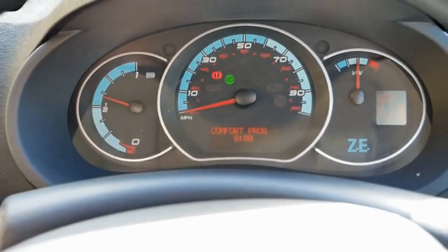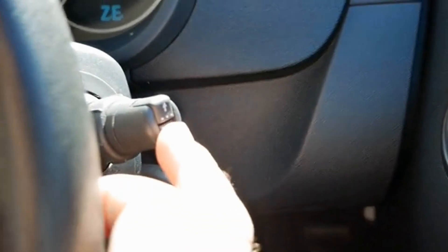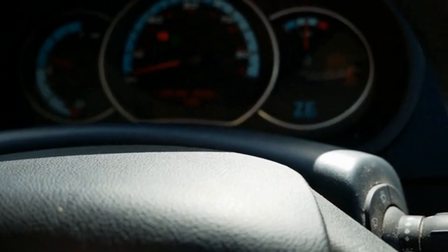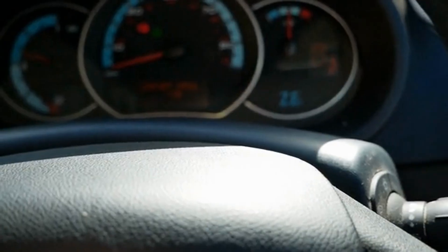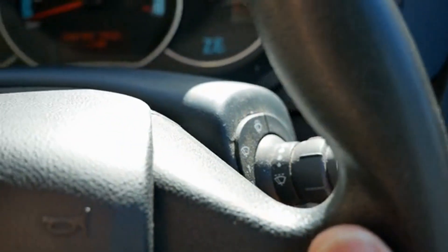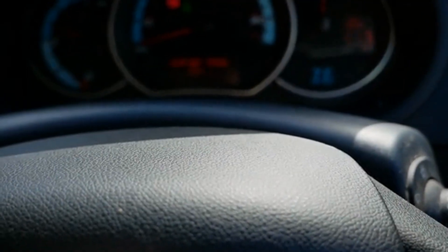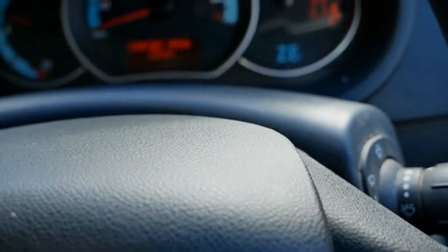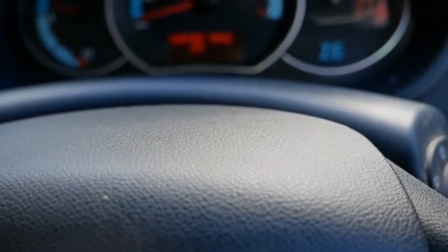For most people 8 o'clock or so is about the right time. If you want to change it, make sure the comfort program is displayed and then push and hold the bottom button for about five seconds — the hour will start flashing. You can then use the top button to change the hour. I'm going to change it to 1 o'clock. Push and hold the bottom button again for five seconds and it goes to the minutes, and I'll change those to 50. Note these buttons aren't particularly responsive — it's a common issue on the Kangoo that you sometimes have to press them quite hard or multiple times.